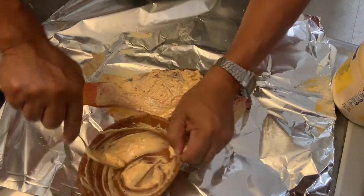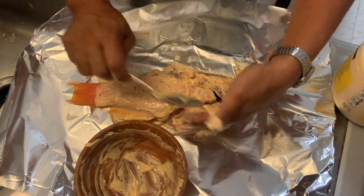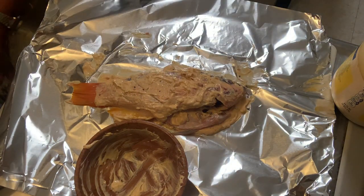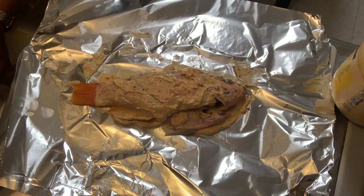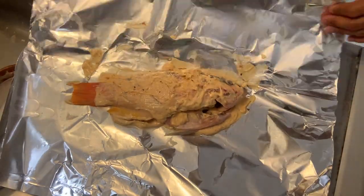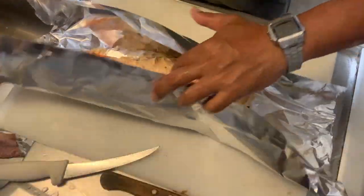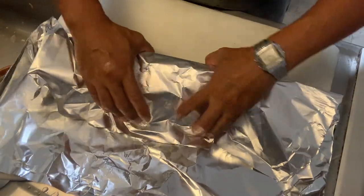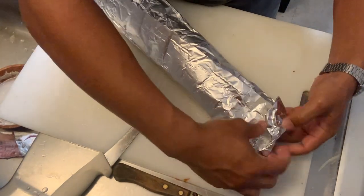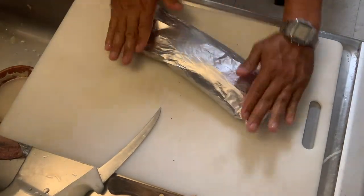I usually have the grill at about 500 degrees. Basically just turn it on high, close the lid, let everything burn off, then scrub it down. Throw your pouches right on top — about five minutes on each side depending on the size of your fish. There are many ways to fold it: from the top down teepee style, or pull it to one side and roll it over so it has multiple layers so it doesn't rip when you move it on the grill. Seal the ends with at least two to three folds so the steam doesn't escape and the fish cooks in its own juices.